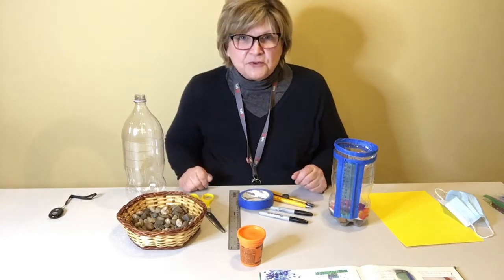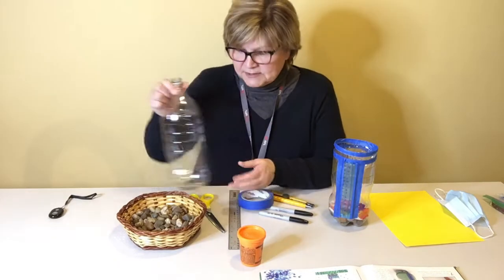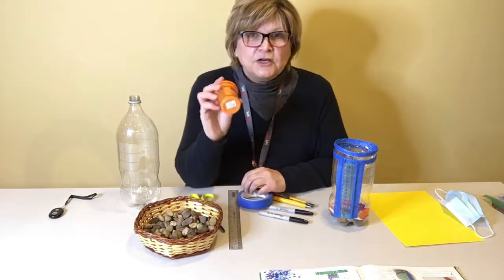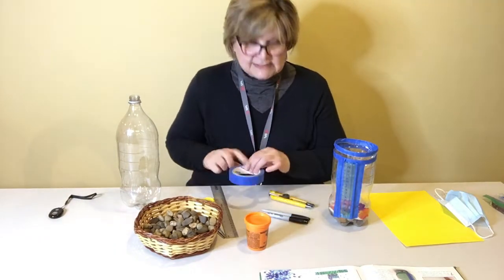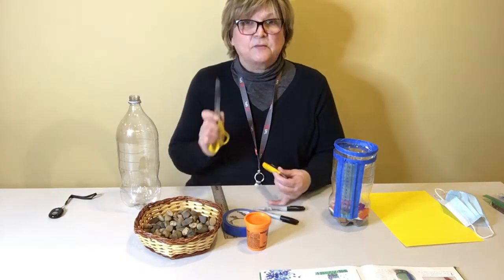So you need a few things to be able to make this rain gauge. You're going to need a clear plastic bottle of some kind, you need some gravel, you're going to need some kind of play-doh or plasticine, a ruler to measure with, some tape, and a marker and some things to cut with.